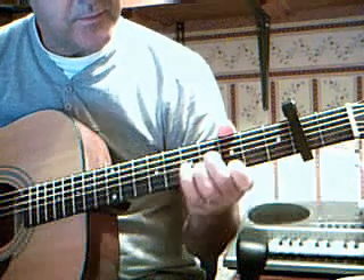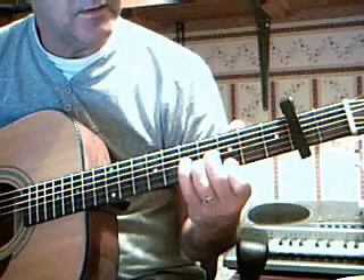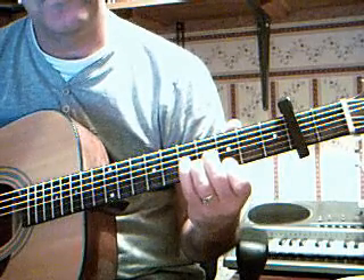Move your finger over — so now you've got your 3rd string, 1st string, 3rd fret. 2nd and 3rd strings, 4th fret. Same again — block the 1 and the 2.